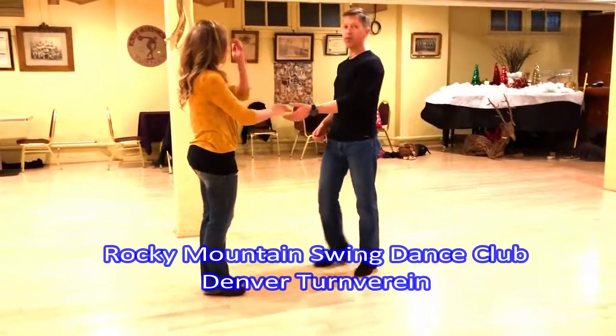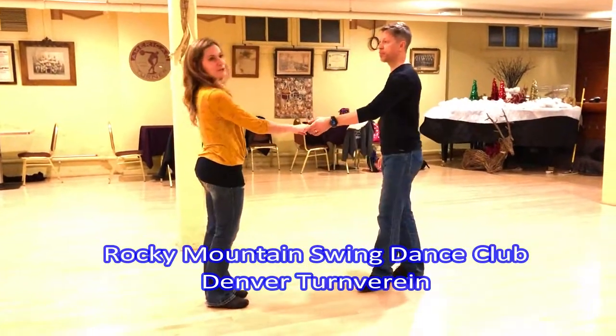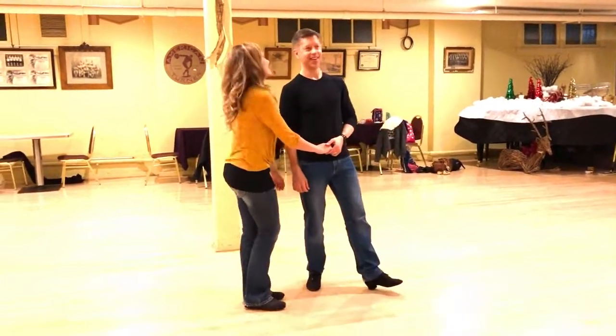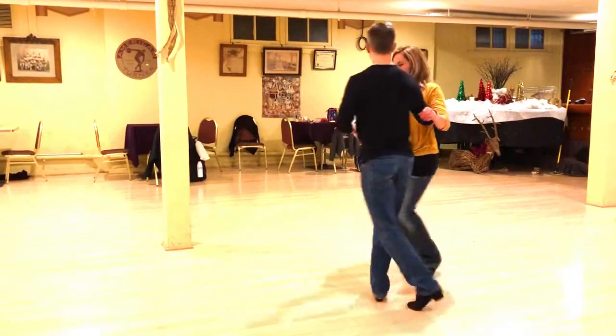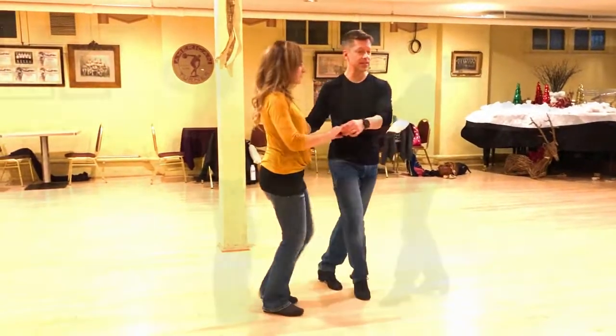All right, so we start off with our knees. Trevor and Chelsea, speak up. So one, two, three, four, five, and six.